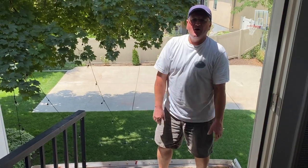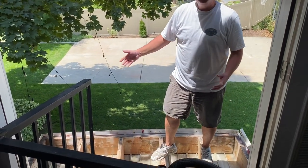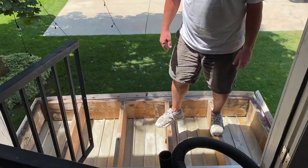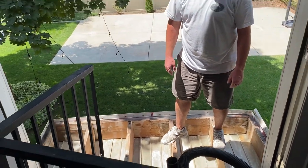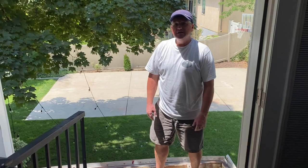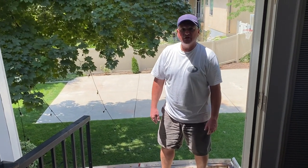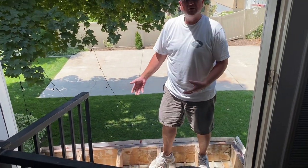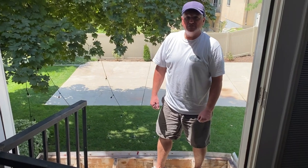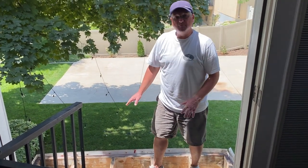Hey, how's it going? Today we're doing another fun project — we're working on a little step-out at the back of our house. The way it was originally, it had just some tile, and it just over time broke up and disintegrated. So we're tearing it all apart and we're going to put on some outdoor composite decking, like Trex.